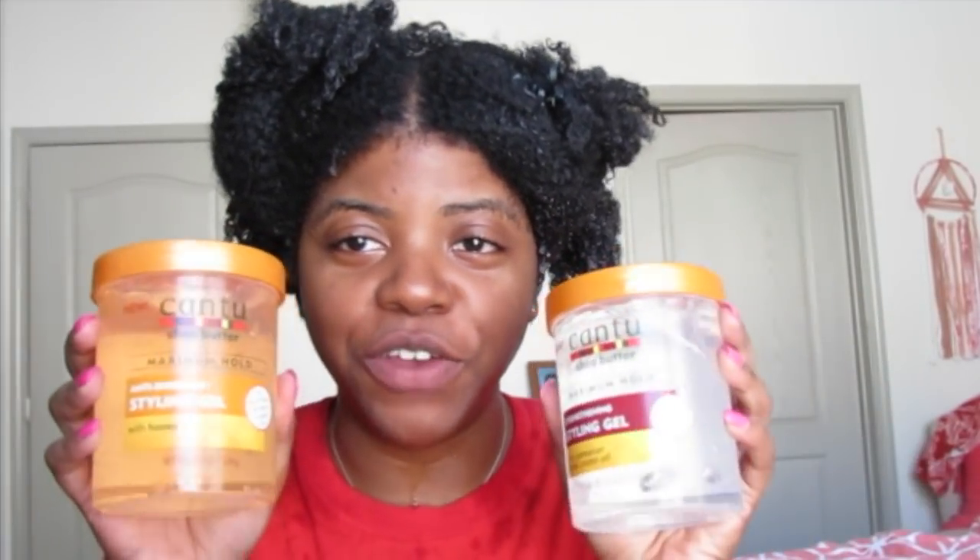Hey y'all it's Nesha here and in today's video we are going to be doing a review comparison on the new Cantu gels. I picked up all three, so if you want to see how all three of these work just keep watching. But first, if you haven't subscribed already go ahead and hit that subscribe button and hit that notification bell — that way you're notified every time I upload. I upload every Wednesday and Saturday.